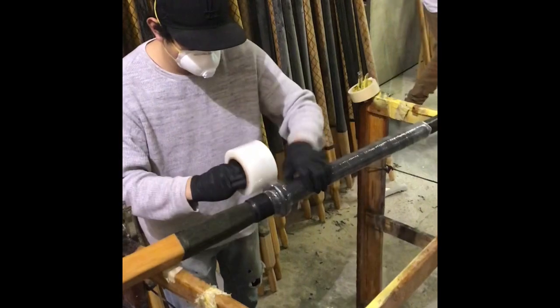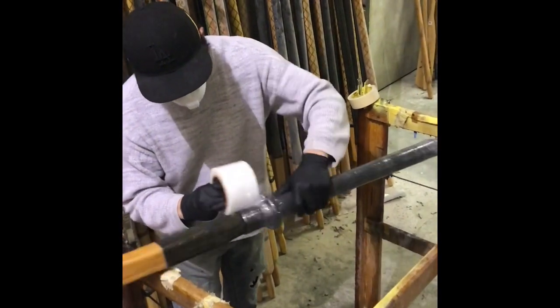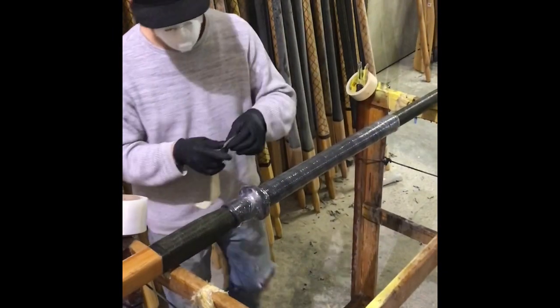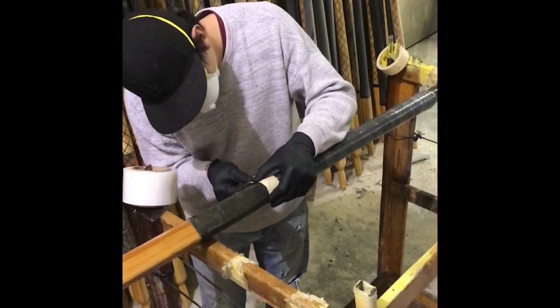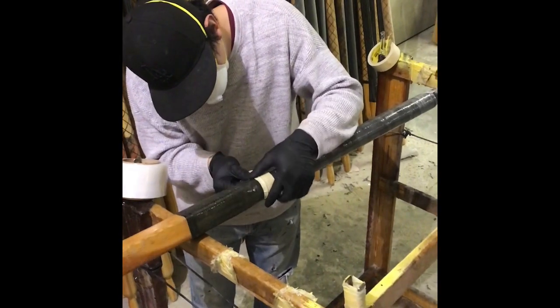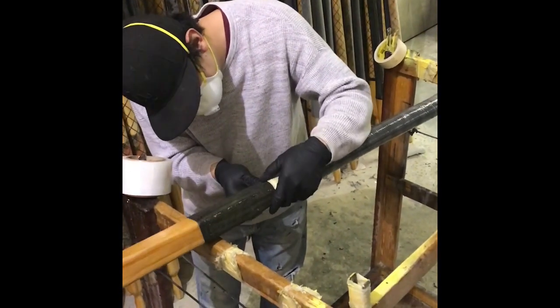A couple things to keep in mind when re-varnishing your oars. First and foremost, make sure the oars are completely dry. It's a good idea to isolate the rope wrap and the grip with either shrink wrap or tape and paper so you can actually varnish the entire oars.